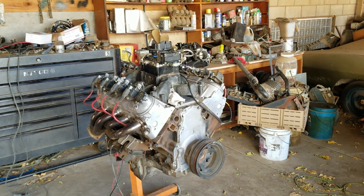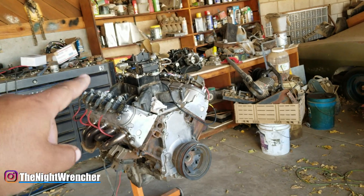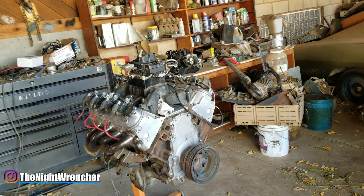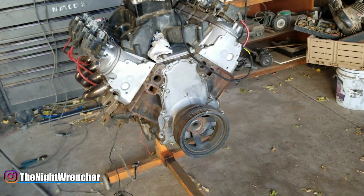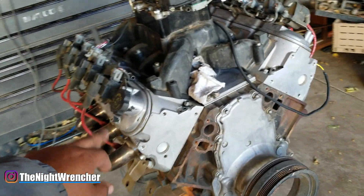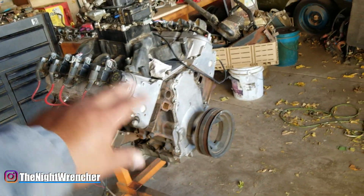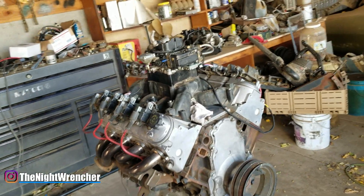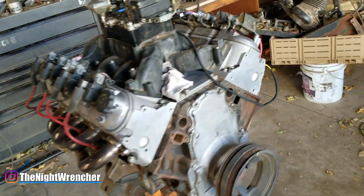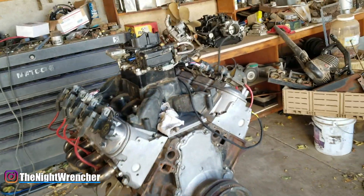Welcome to the Nightclub, guys. It's your host, the Night Wrencher. Today we are installing the Smart Spark LS ignition box made by Daytona Sensors. The engine we're installing it on is my junkyard 4.8 — a typical Gen 3 truck engine, iron block, aluminum heads, with the carburetor intake, which is obviously what you need if you're going to run the Daytona box.